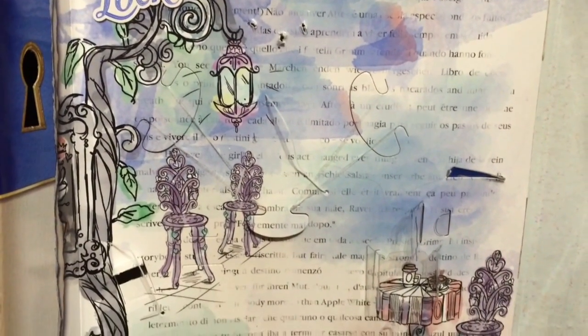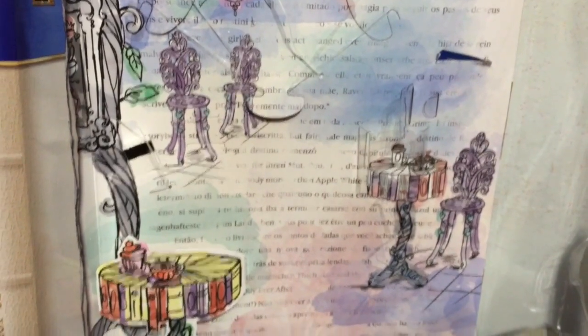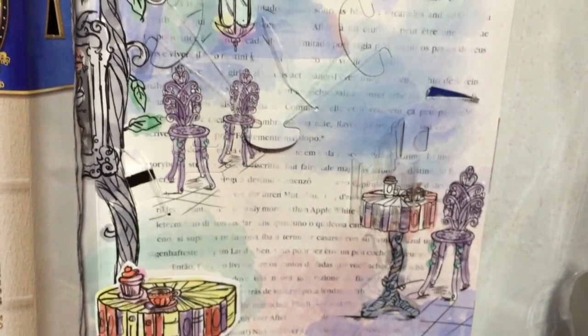Here is a quick look at her background, which I always love looking at without the dolls in them so you can see all the little details. This is definitely the Beanstalk Bakery here in the background.